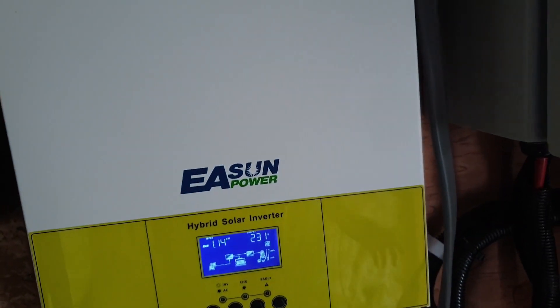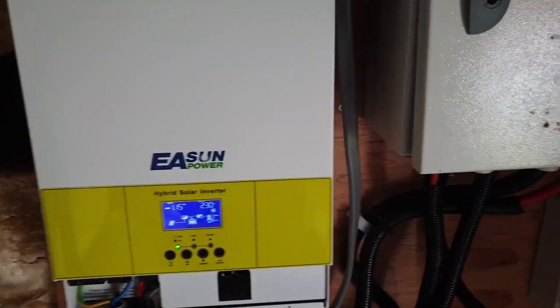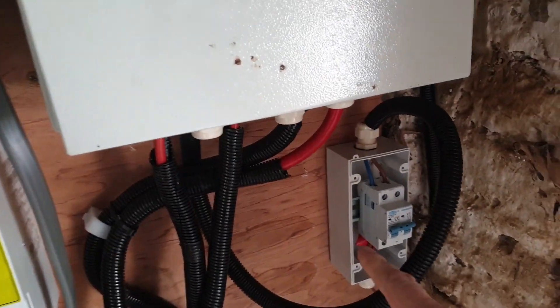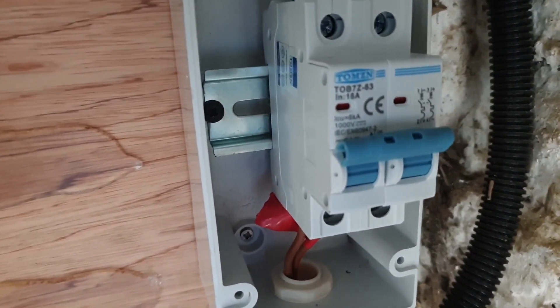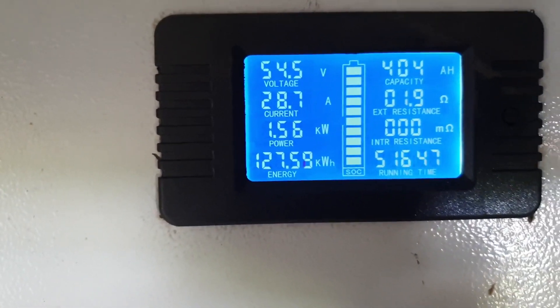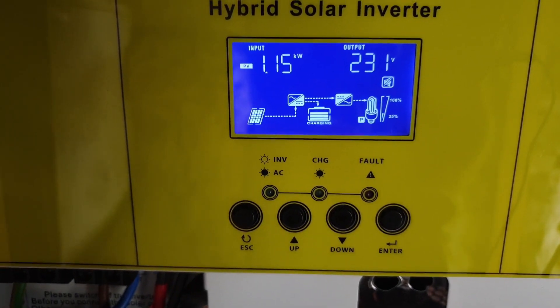I also have panels on the roof of the power shed — three monocrystalline 400-watt panels up there. I used to have a solar controller for them but that exploded, so I connected them directly to the battery through a DC-rated circuit breaker. Right now, according to our battery gauge, we are pumping just over one and a half kilowatts into our battery bank, as well as running all the house loads and shed loads directly from solar.